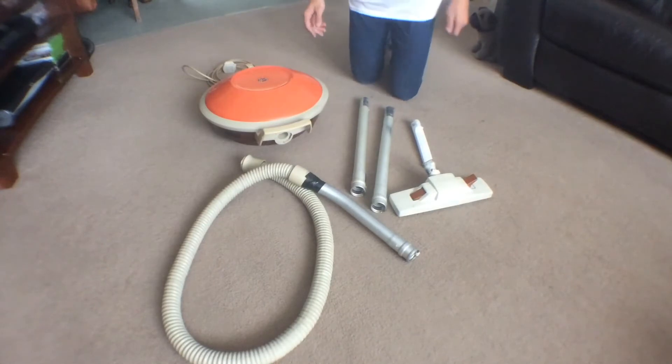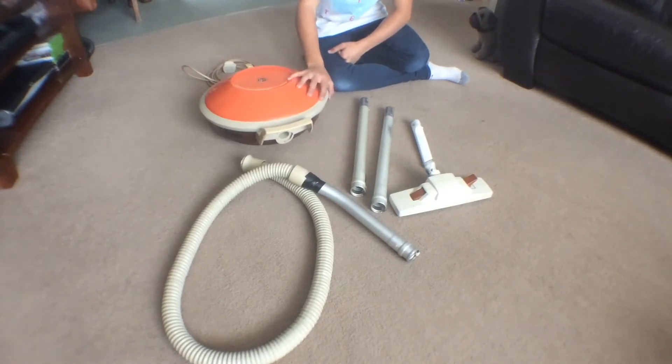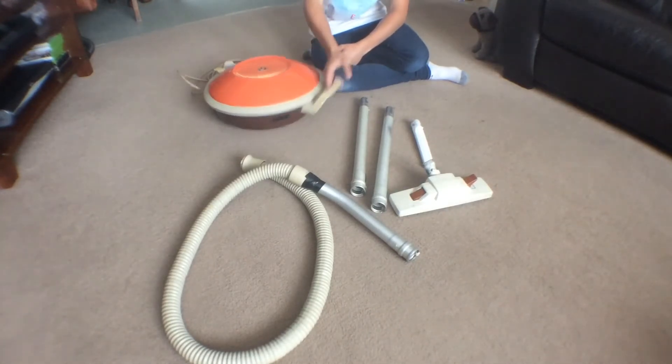Hello guys, today I'm going to do a video on my Hoover Celebrity. I got this off eBay recently for a tenner — I had to go and collect it. It still is in quite bad shape unfortunately, but it was only a tenner so I'm not too fussed.